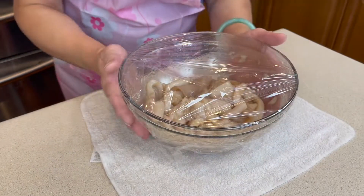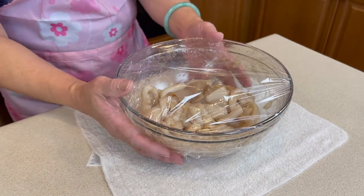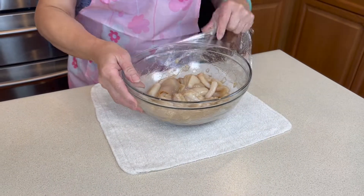Mix everything together and let it marinate for 10 minutes. After marinating, mix in one egg.